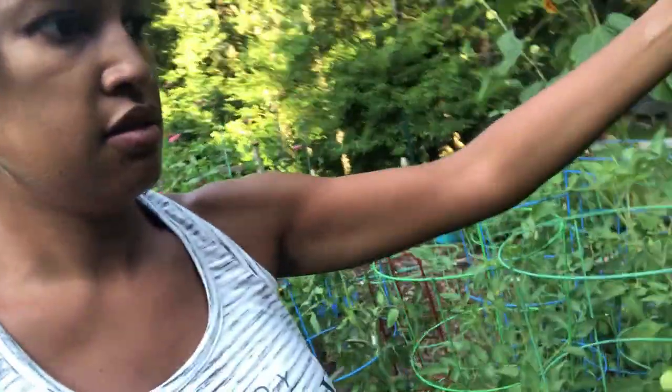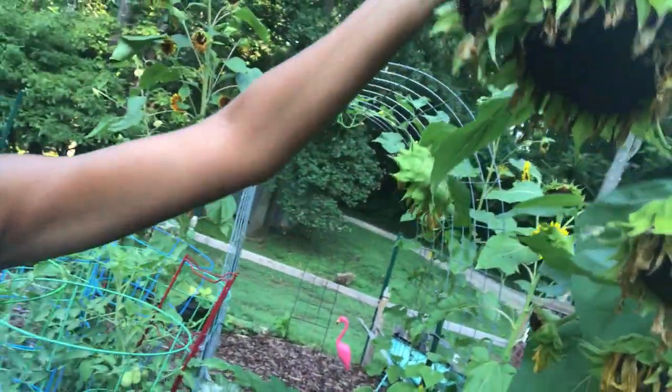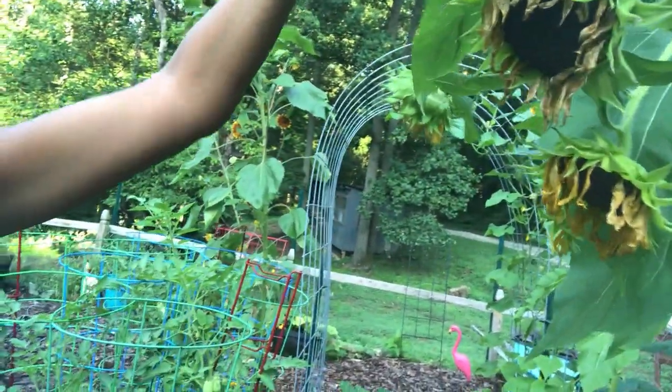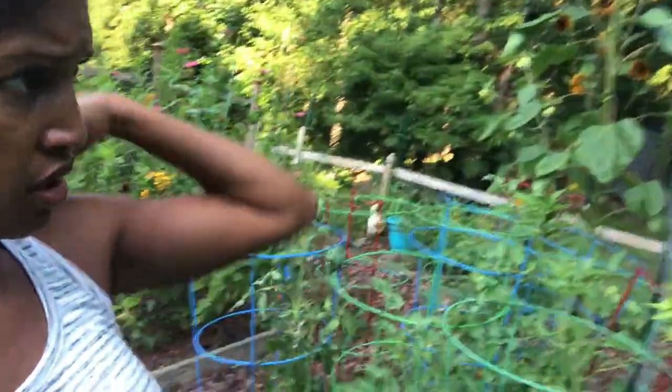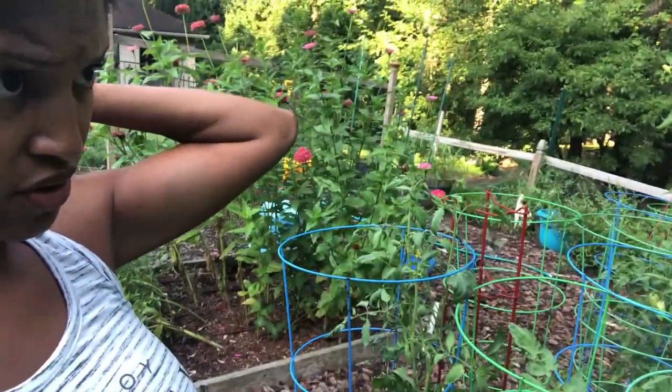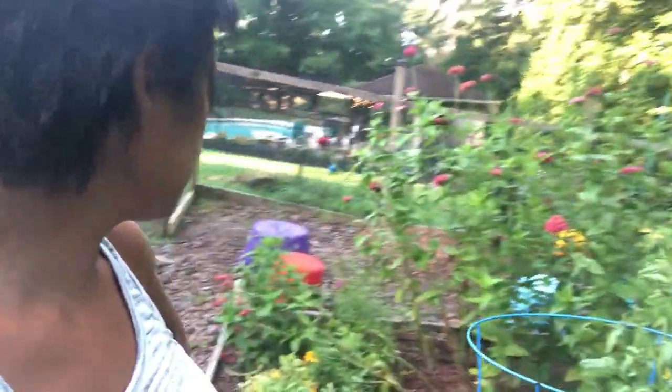Look at this — these are my sunflowers. I wanted to let them go to seed and save the seeds for next year. But I've got other ones that totally didn't — they're like huge. Let me show you.